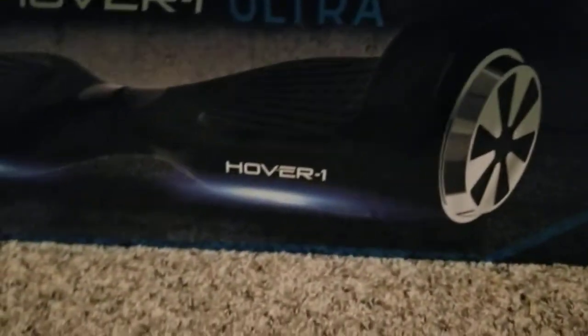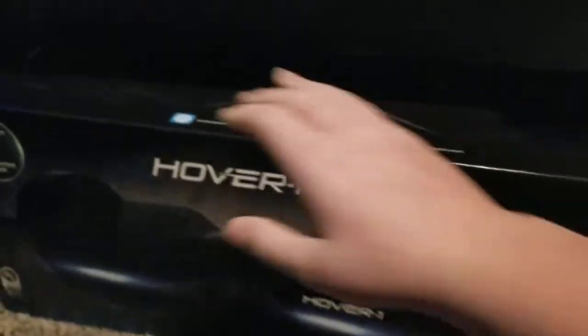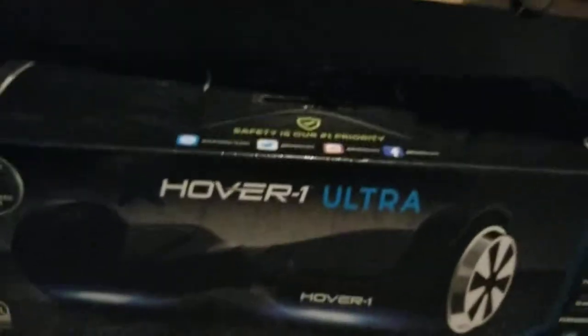Hey guys, today I'm just gonna give you a little bit of an update. I have a hoverboard and I am going to be reviewing it in spring.